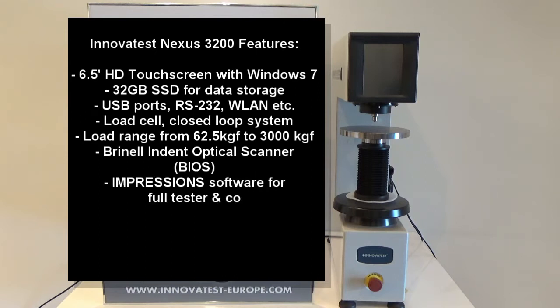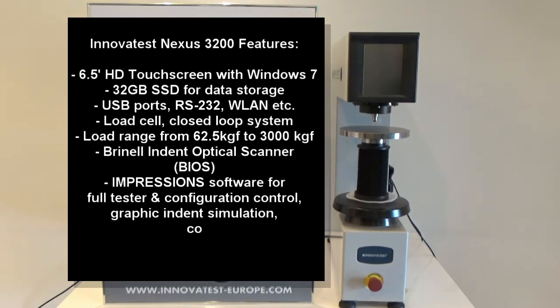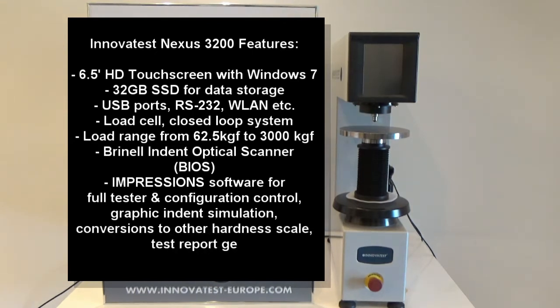The load range for this 3200 will be 62.5 kg force all the way up to 3,000 kg force, and it also comes with a Brinell Indent Optical Scanner which is used to measure the diameter of the indentation during measurement and to provide the results.